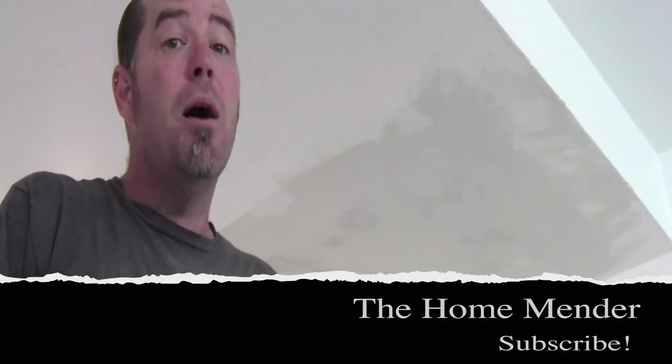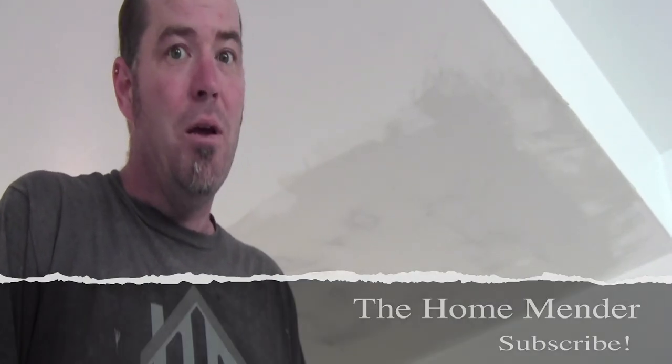We just rocked that ceiling repair. We had sagging about an inch and a half, so we cut that section out, put up a new board, taped it in, finished it — all for about 10 bucks. So for HomeMender, I'm Dustin. I hope you learned something today, and if you did, don't forget to click subscribe. Thanks for watching.